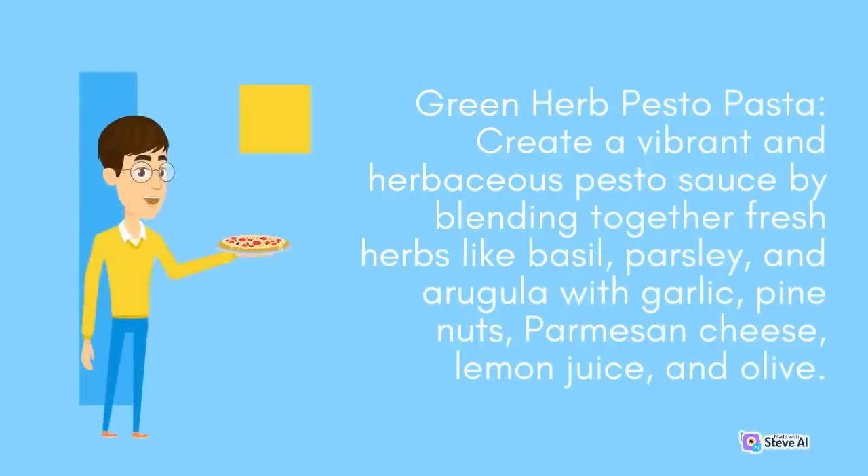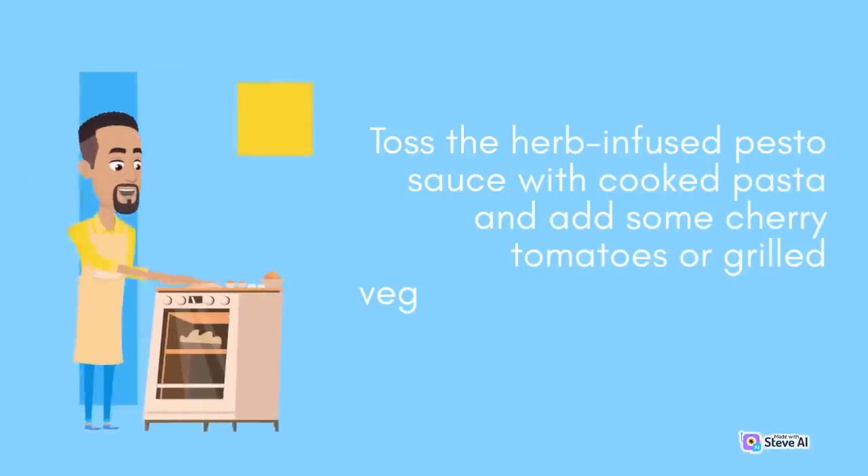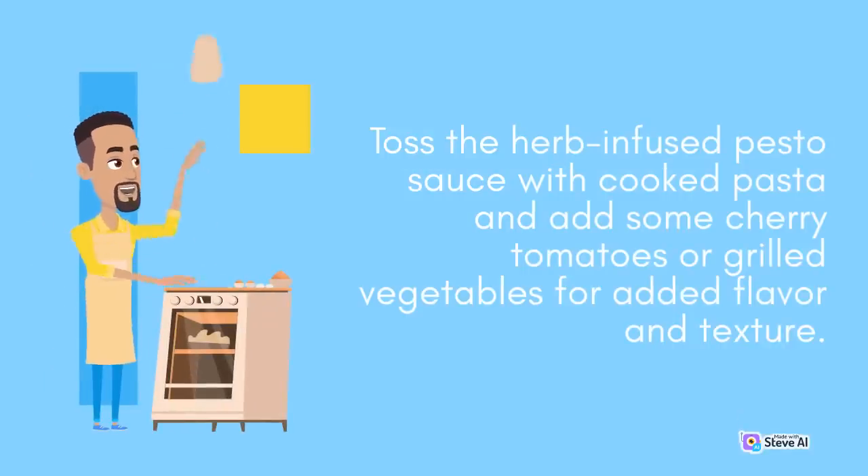Green Herb Pesto Pasta: Create a vibrant and herbaceous pesto sauce by blending together fresh herbs like basil, parsley, and arugula with garlic, pine nuts, parmesan cheese, lemon juice, and olive oil. Toss the herb-infused pesto sauce with cooked pasta and add some cherry tomatoes or grilled vegetables for added flavor and texture.